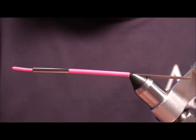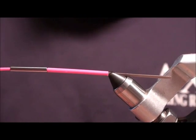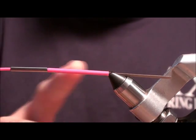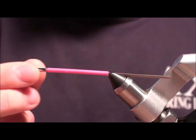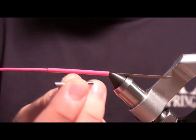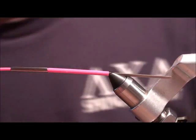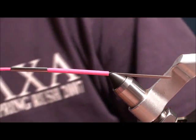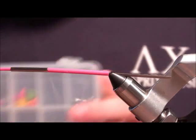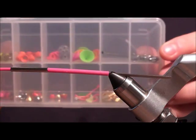Today we're going to be tying on a pro tube fly systems tube. These are pretty cool because they give you the ability to change length, size, and weight with these little slide-on pieces of weight. They also have a lot of different attachments — cones, propellers, stuff like that.